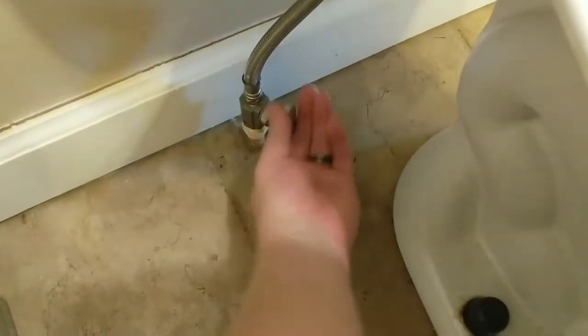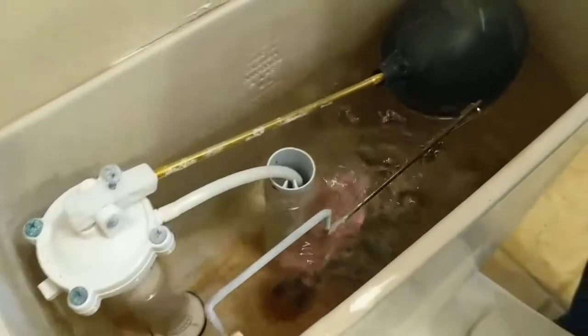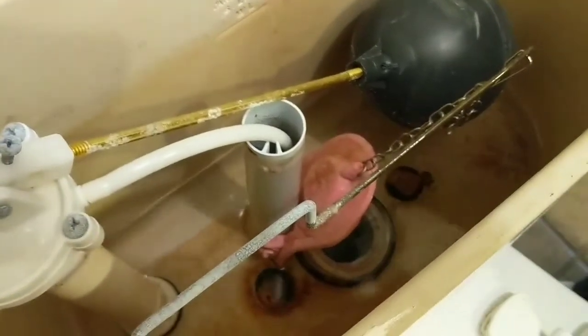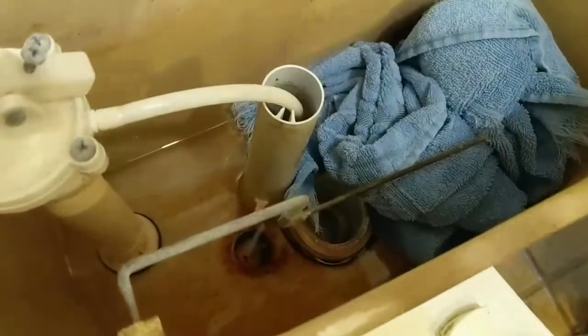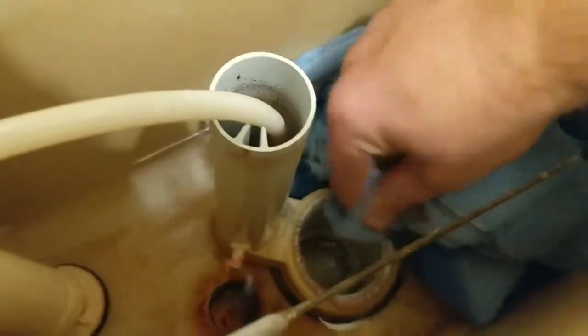Step one: turn off the water and flush. Let any water drain, and then what's left we'll sop up with a towel. Then, because that seal is gross, we're going to clean that seal off so our new flapper has a good seal.